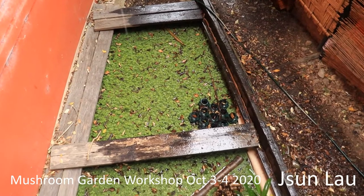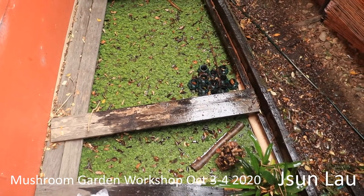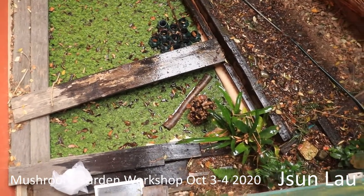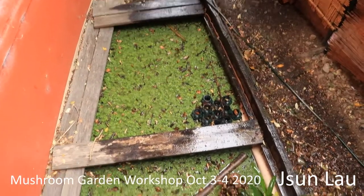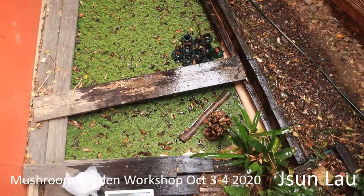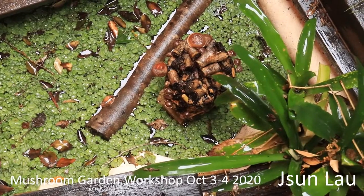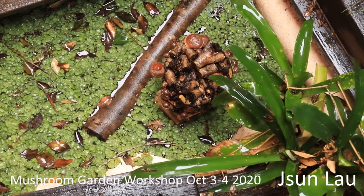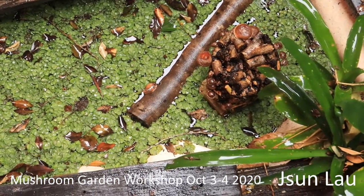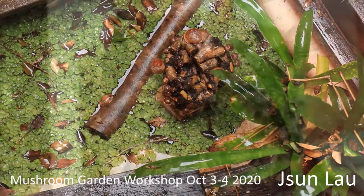This is a pond I've put in just on the side of the house, made using lino I pulled out of the kitchen. It works really well and I put it in a shaded spot where I like to submerge logs or mushroom blocks. Here I've got a privet block with shiitake and a privet log with lion's mane that's been soaked. This works really well for hydrating.